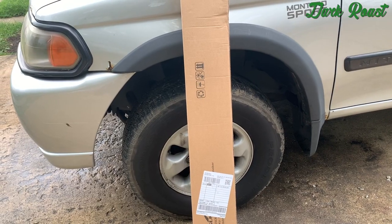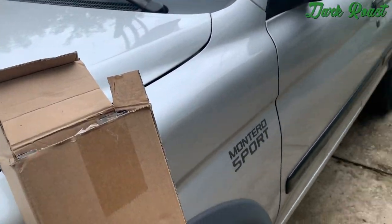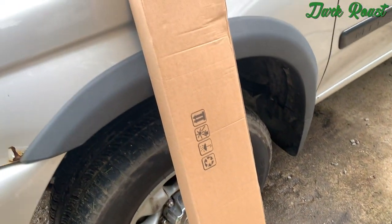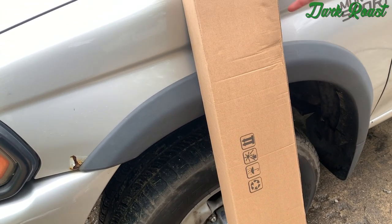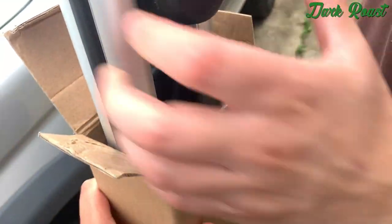Got this crossbar set from Amazon, it was about 44-45 bucks. It's Sunmates brand and it's got a weight load capacity of 150 pounds. We're going to put it on the Montero and see how it looks.